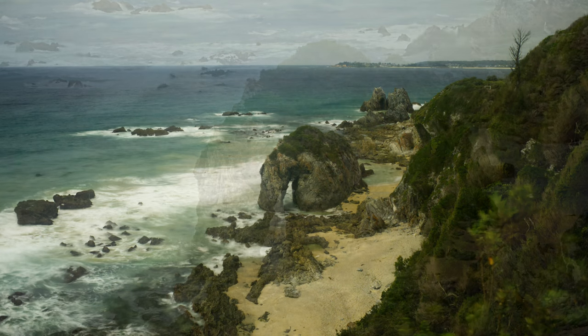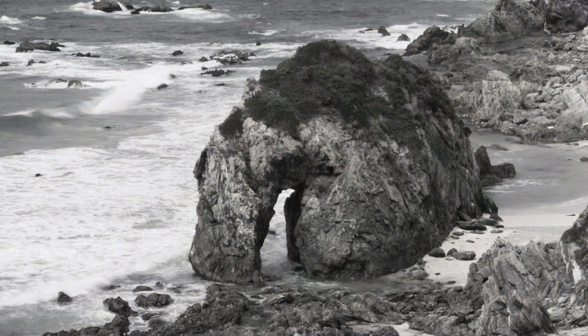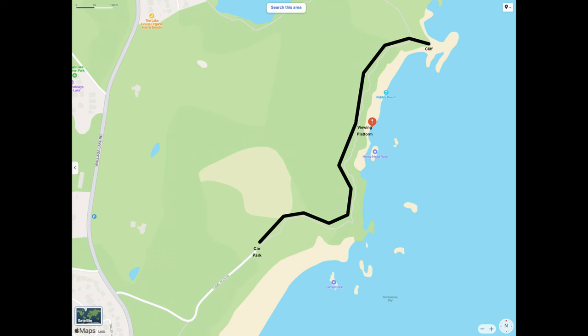It is a good vantage point to get a nice photo of the rock and its environment. If you then want to get down to the beach to Horsehead Rock, you've already walked 750 metres from the car park and you don't want to have to walk all that way back. You can keep going — another 500 or 600 metres along to the edge of a cliff. And it sounds a bit weird, but when you get to the edge of that cliff, you then clamber down it.